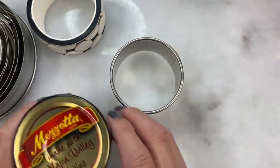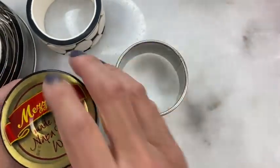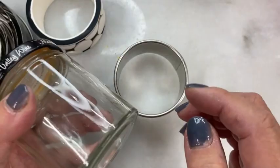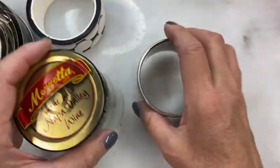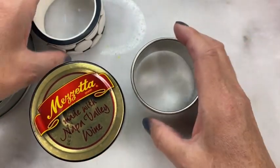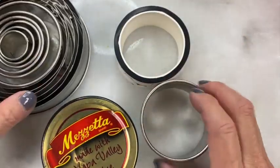Now that we know how to find a good form — and it can be quite inexpensive, just use the contents and keep the bottle — we are ready to start making our bangle bracelet.